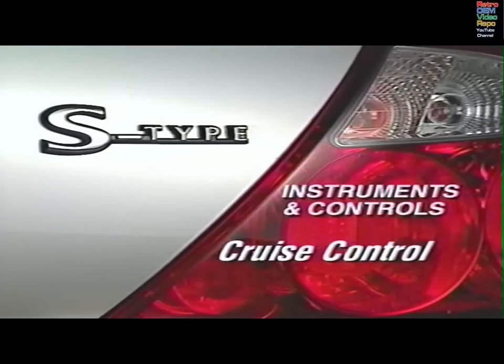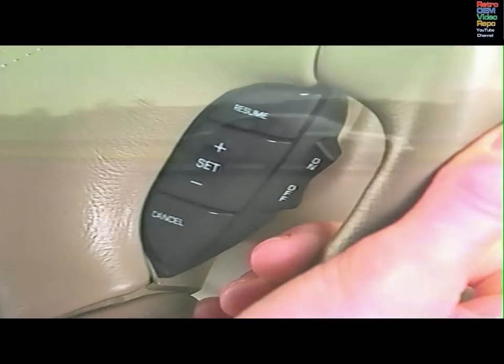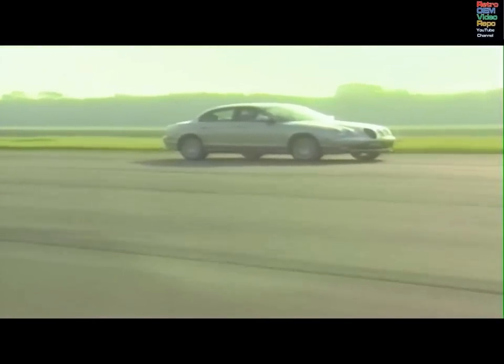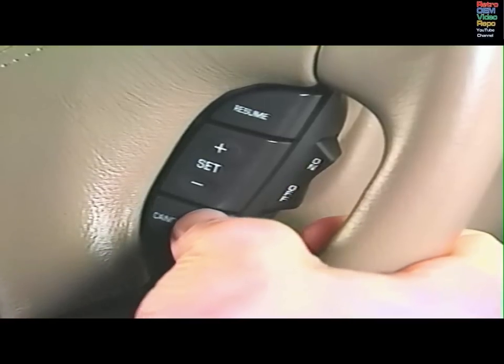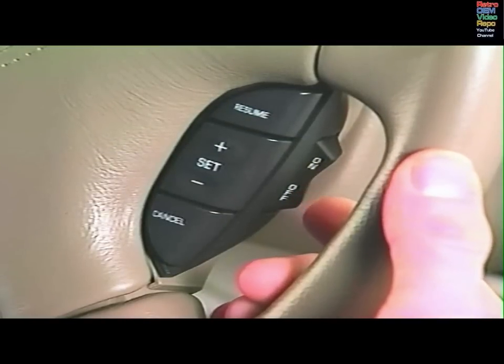Cruise control is a useful aid for developing economical driving techniques by maintaining a constant preset speed for motorway driving. Turn the system on. When you've reached the speed you want to maintain, press the set button. Your Jaguar will travel at that speed automatically and you may take your foot off the accelerator. Braking will disengage cruise control. Push the resume switch to gradually bring the car back to the preset speed. Pressing cancel will disengage the system but the set speed will be retained in the memory. Press off to turn off cruise control.